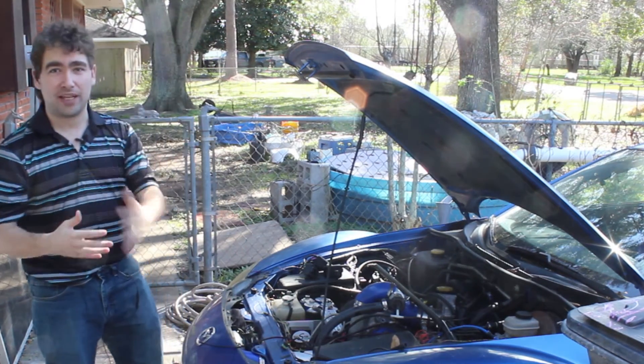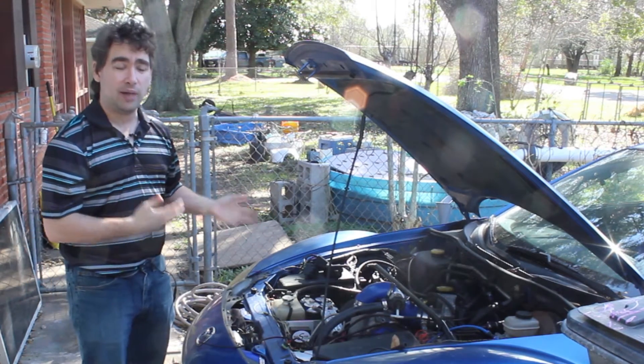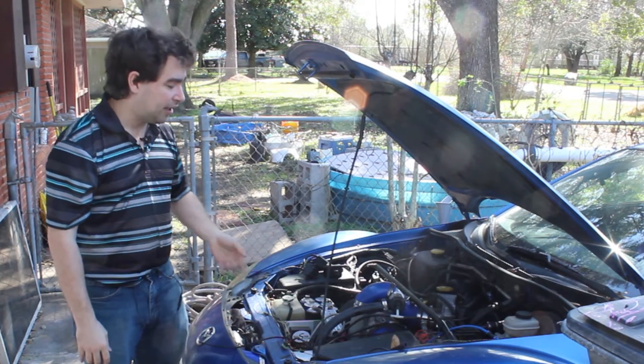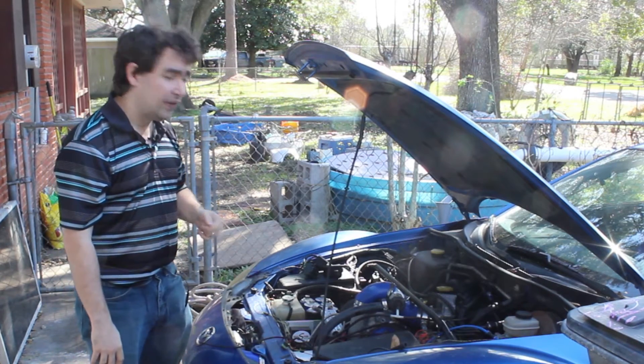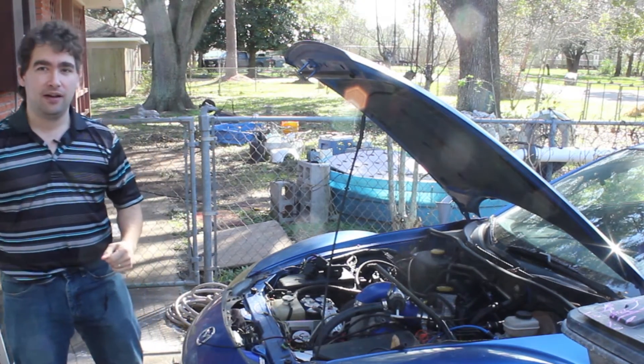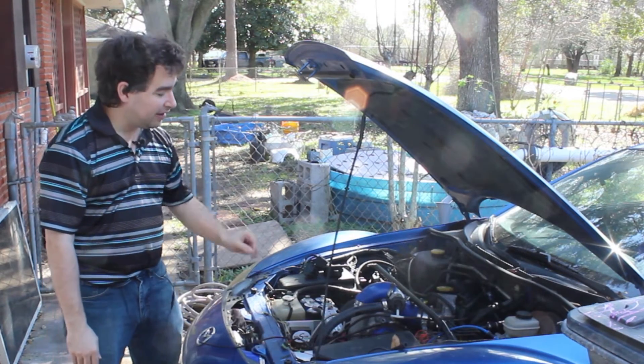I'm driving to drop the kids off at school. I drop them off, I'm coming back home, and the engine dies. I can't get it restarted. So I get my wonderful, loving, amazing wife to drive me home. And when I get home, I start diagnosing.